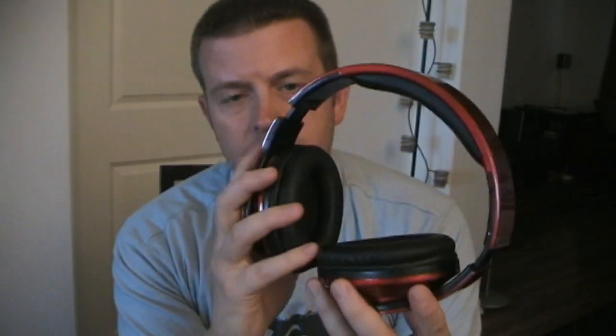The headphones — the plastic is, I guess you could say cheap plastic, but plastic in general is pretty cheap. But style-wise they look pretty cool. The sound quality was impressive for the price. Of course you're not going to get the same quality out of these headphones, which are going to run you about 30 bucks give or take, as you would get out of a $200 pair of Bose or Beats Audio.